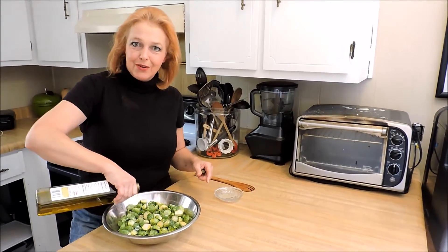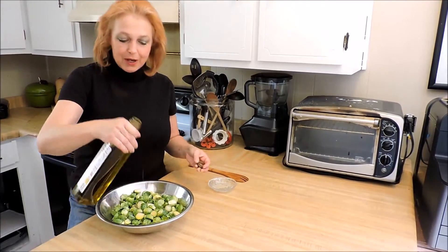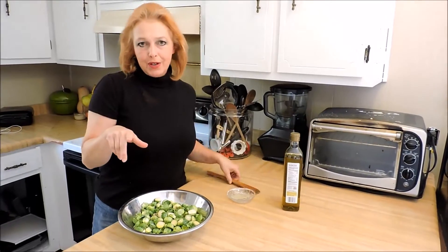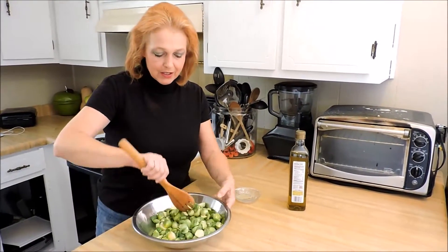We've got fire sirens out in the background — that's a ways away, I hope everybody's all right. 375 degree oven — and this is all you do.